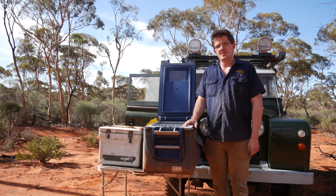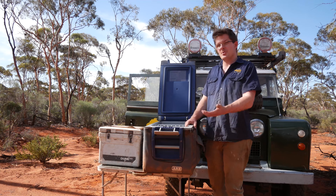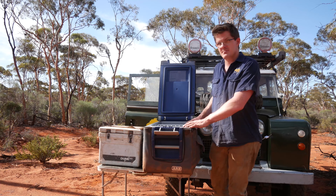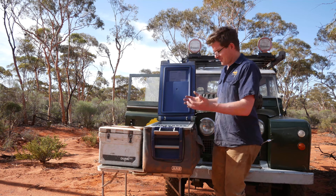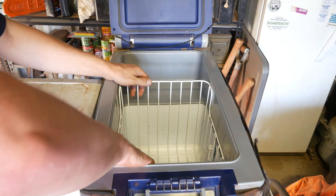If we're just hitting a town every three, four, or five days, we can probably just use this as a refrigerator. If we're going out for a month or so, then we're probably going to want to freeze the produce we're taking with us, and we'll want to pack the fridge a lot more carefully than we would on a shorter trip. We also want to try and maximize the volume or space within the fridge.